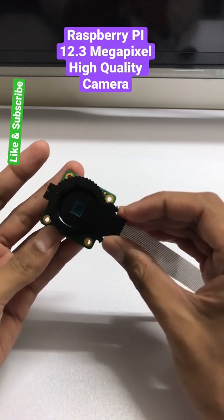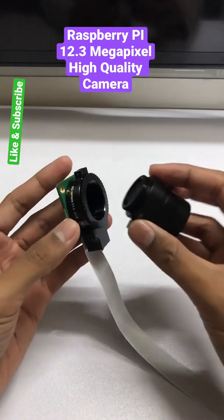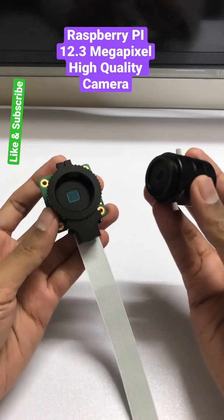It features a backlight illuminated sensor architecture with adjustable back focus. Thank you guys for watching us, do not forget to subscribe to our channel. Bye bye!